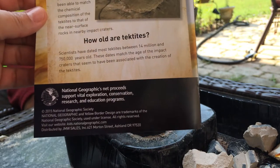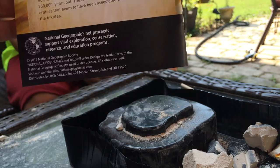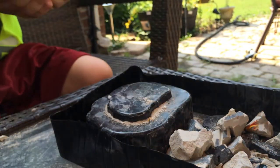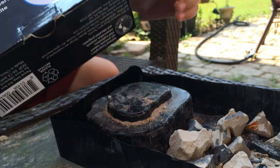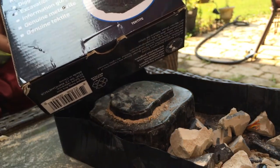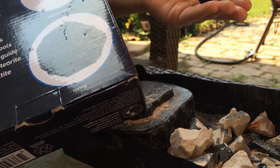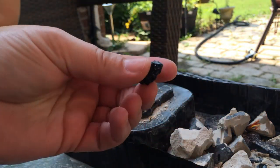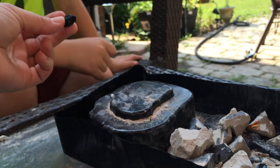Okay, so we've pulverized all of the plaster and looked all throughout. We found one — it's called a tektite. You could find one of these in it, or you could also find an iron meteorite, but we found a tektite. We washed it off and brushed all the plaster off of it, and we learned something new.